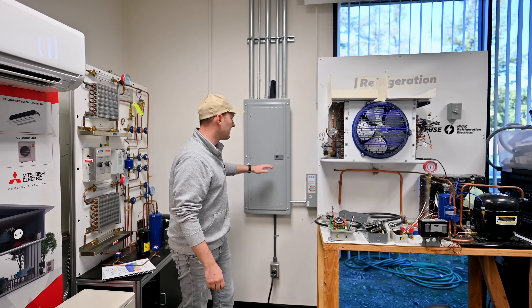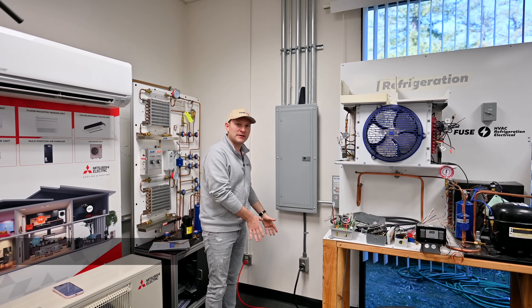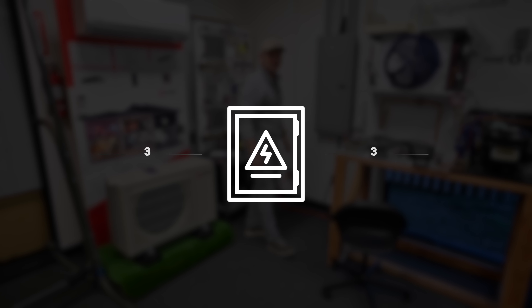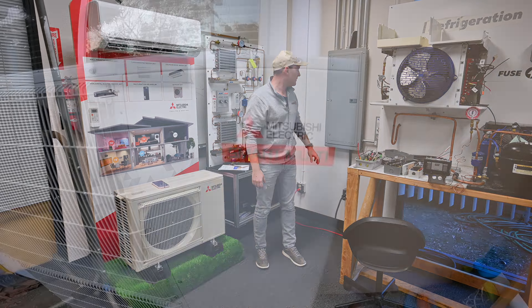Number two is the clearance from the electric panel. We cannot install anything right next to the panel. We have to have at least three feet to either side — to the left or to the right — so that it complies with all city regulations and is safe.